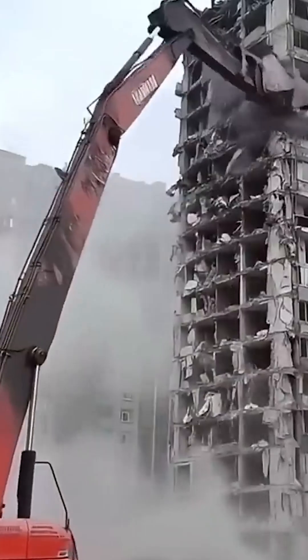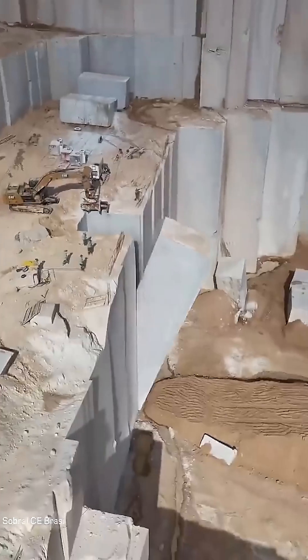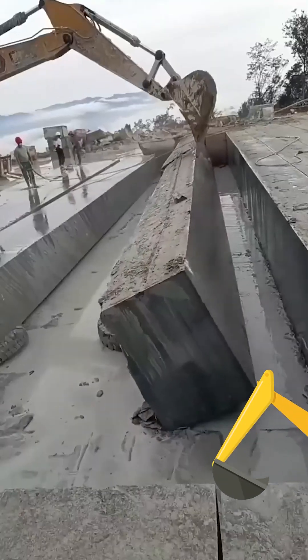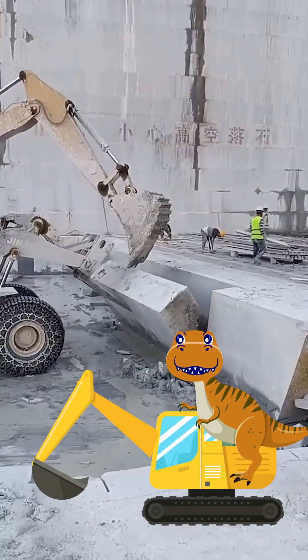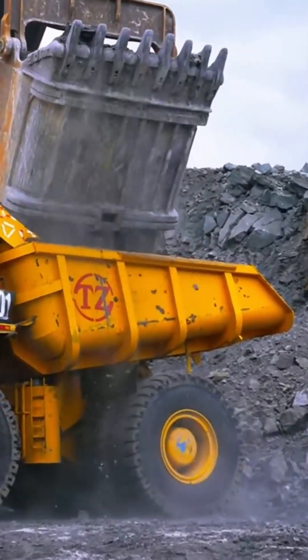These machines are heavy. Compact excavators can weigh around 3,700 pounds while still yielding some incredible power. Some of the world's largest excavators, on the other hand, can weigh much more — as much as 188,716 pounds.